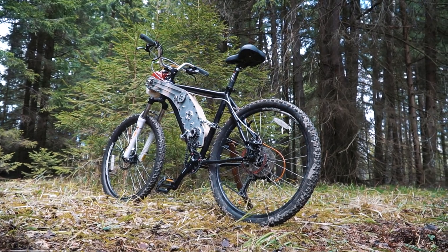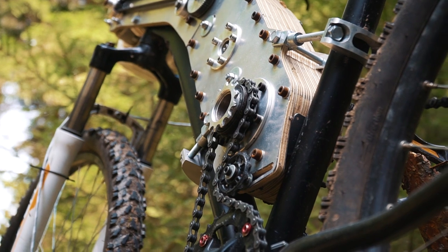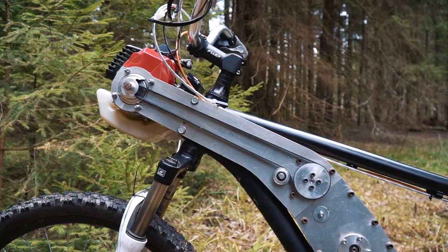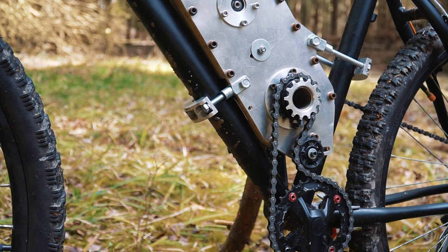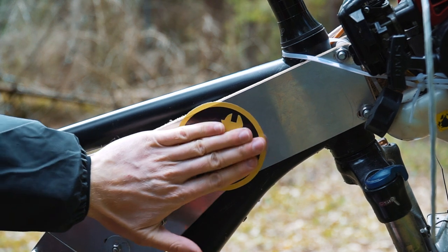The first advantage: this kit is suitable for almost any adult bike. The second: for this kit you can take any engine from a gas trimmer, and then if necessary you can put it back. The third: with this kit the bike's transmission still works, with shifting through all gears. And finally, with this kit the bike is still quite light and it is still possible to pedal it.